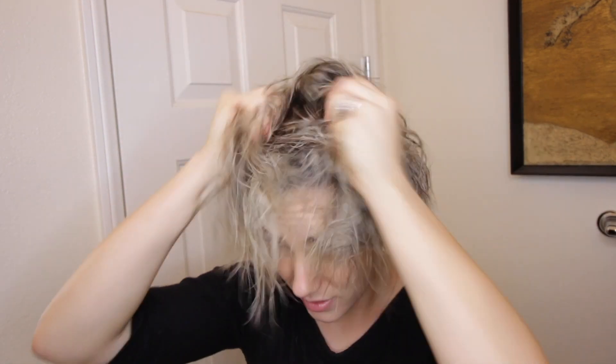This might be too much, we'll see. You really want to concentrate it down at the roots because you want that lift, and then just kind of move it all around. I don't even know if my hair will curl — we shall see. I haven't done my hair like this in a long time. So we'll see; I'm gonna add some more mousse at the ends just because it feels a bit dry.